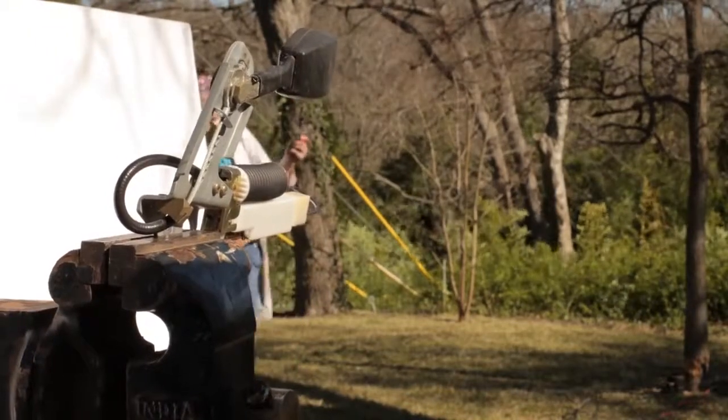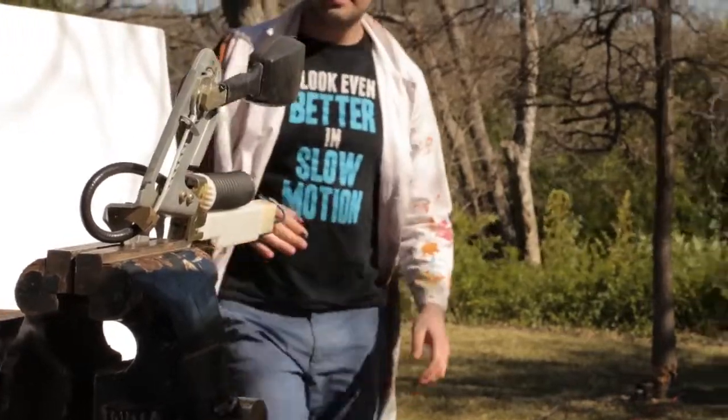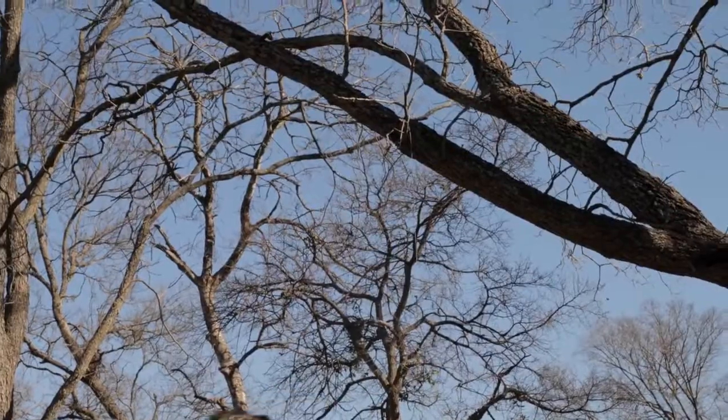What happened? You put it in the tree. This was too weak to pull it. All right, I guess we're not doing that one.